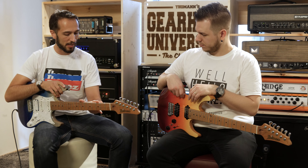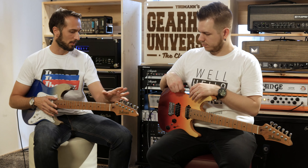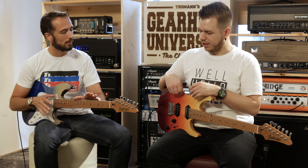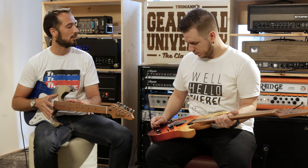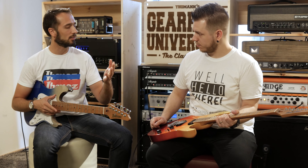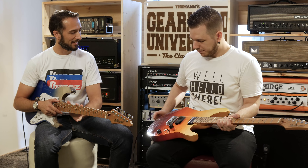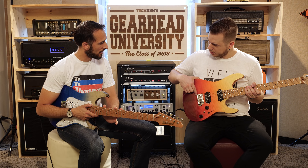They went through all the specs from top to bottom and designed it from scratch. The special thing about the AZ is that all the parts — with the tuners being the exception — are proprietary. You cannot find them on any other instrument; you simply cannot buy them. It's really just made for this guitar, like a custom-tailored pair of pants.